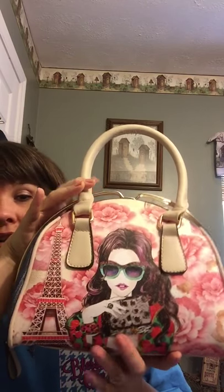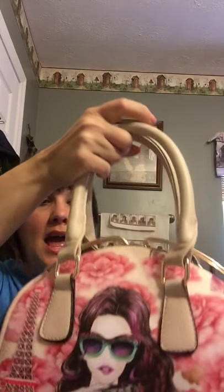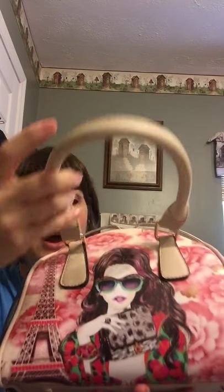I got that one for $20. This next one I also got at the flea market for just $13. It has a really cute little Paris scene on it. The back is just plain denim, the bottom has feet, and this one has a crossbody strap.